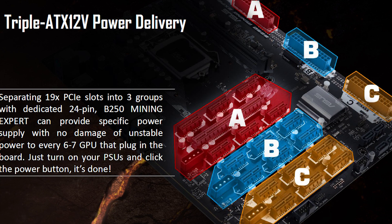Now let's talk power. Let's take a look at this diagram that ASUS provided. Depending on how you power your video cards, you might really like this layout. What ASUS did is break the PCI slots into three separate sets, each requiring its own power supply. Power supply A will power the first seven slots, power supply B will power the next six slots, and power supply C will power the last six slots.